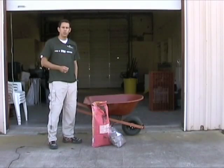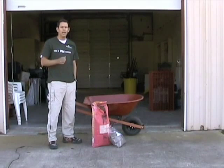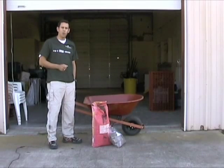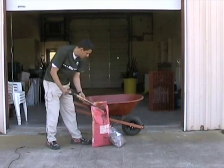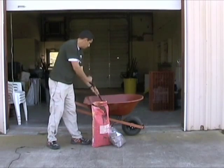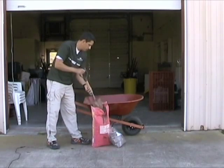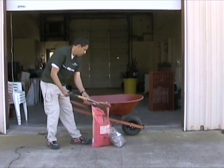For step two, add the compost, clay, and seeds in the right proportions. Start with three shovelfuls of sifted compost in the wheelbarrow, then add five parts of red potter's clay. You'll want to do this outside — it's a very dusty job and you don't want to breathe more of this clay than necessary.